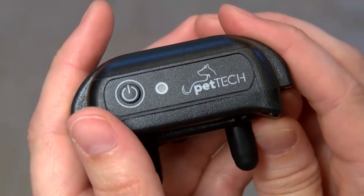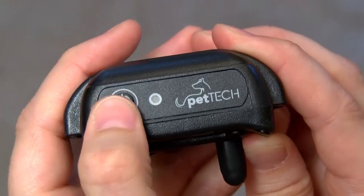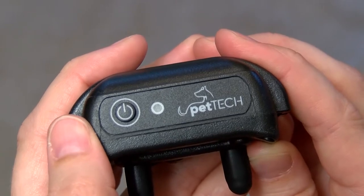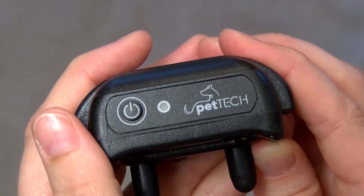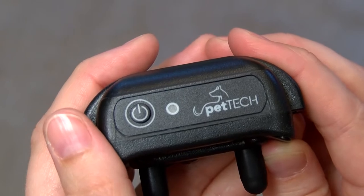To turn the receiver on, press the power button once. The receiver will beep and the LED status light will flash. Press again to turn off — it will not beep but the LED status light will stop flashing. This light will flash every two seconds when the receiver is on. When charging, it will show a solid red light, and will change to green when fully charged.